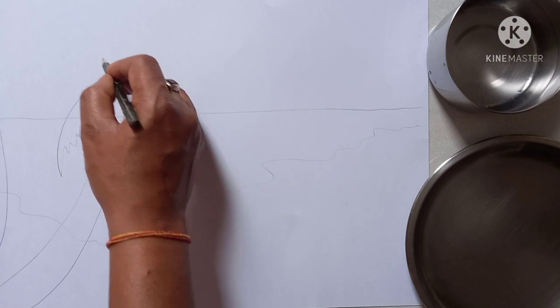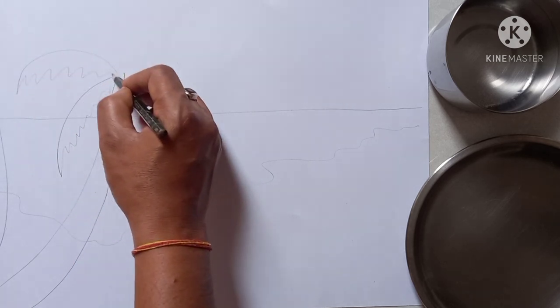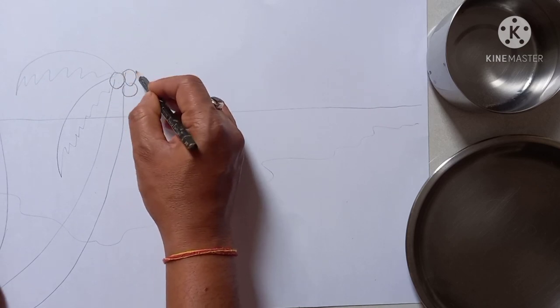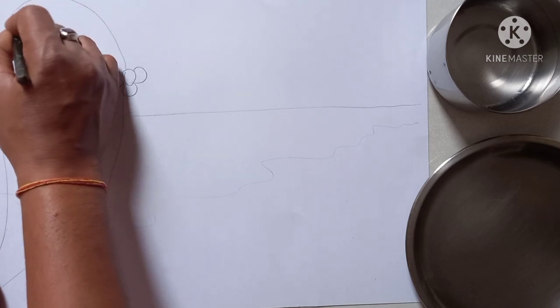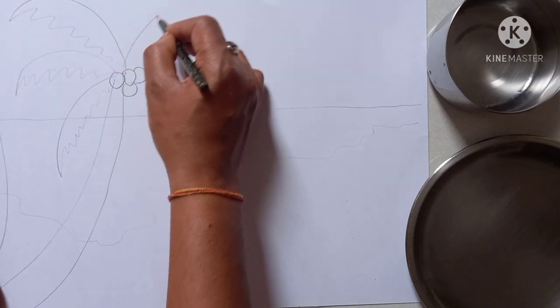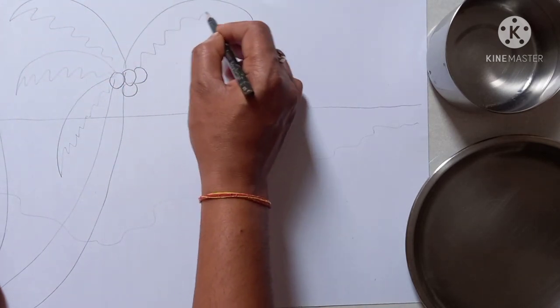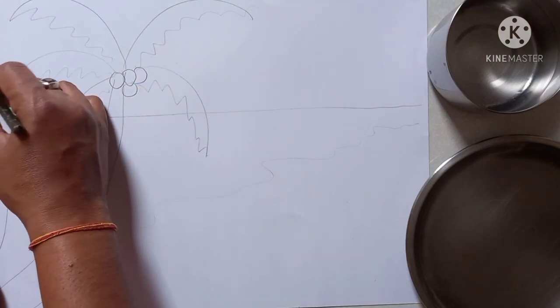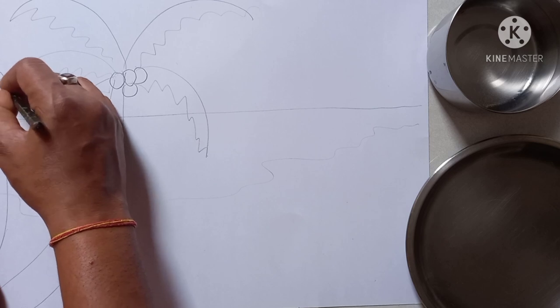Leaves — coconut leaves — this is also leaves. See carefully the leaves. This is coconut. And same way you have to complete the other tree also.